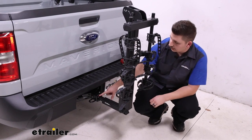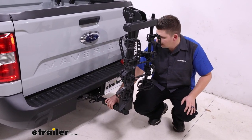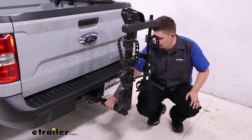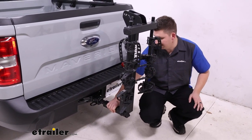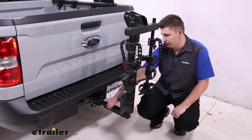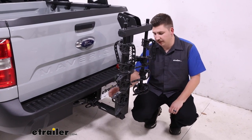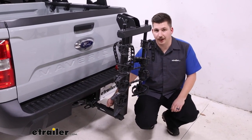Moving over to the hitch, it works with our two-inch by two-inch receiver tube using the included adapter sleeve. It does come with an anti-rattle bolt that keeps things pretty solid in the hitch. I would always recommend upgrading to a locking anti-rattle bolt for security, and you can pair that with a cable lock that feeds through the integrated loop at the back of the bike rack.